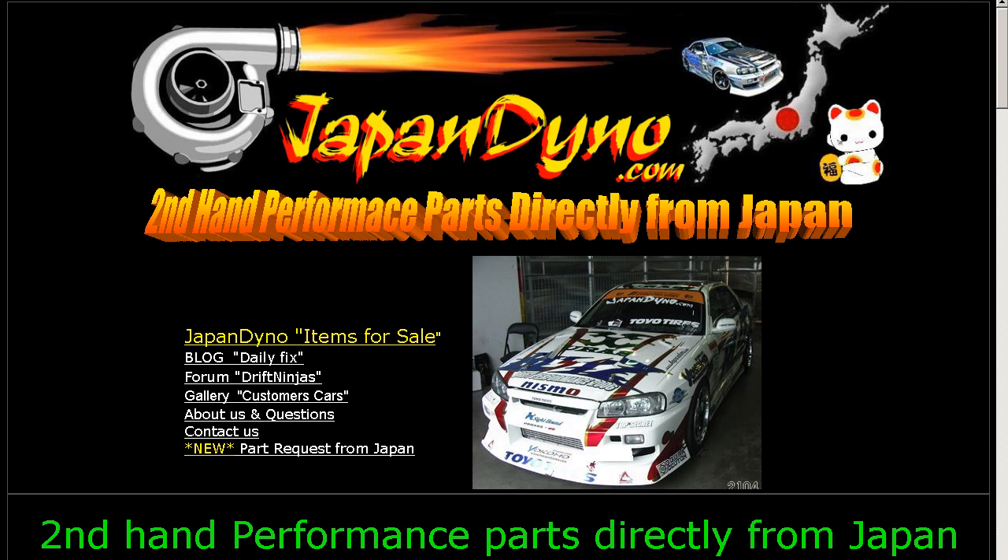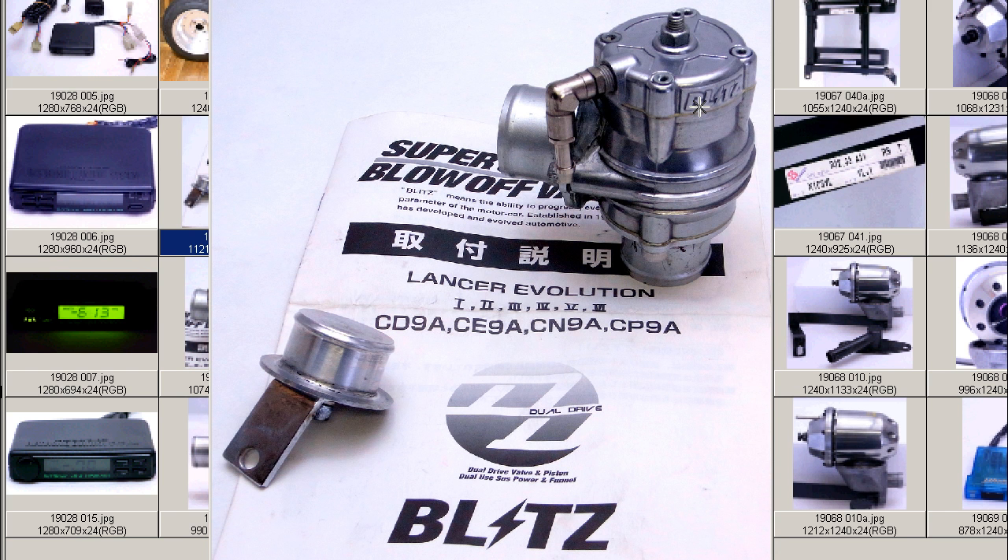Japan Dino — the best of Japan to you. Howdy, this is Andy of Japan Dino, and I have for you a dual drive blow-off valve for the Lancer Evolution.